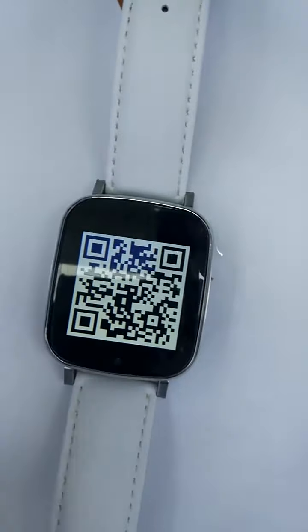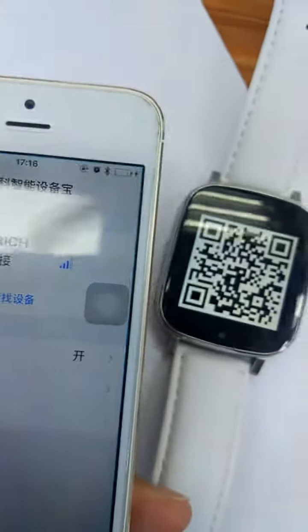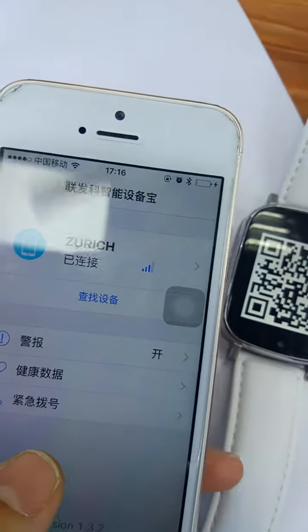Now we can scan the code. Okay, now it has installed the app.